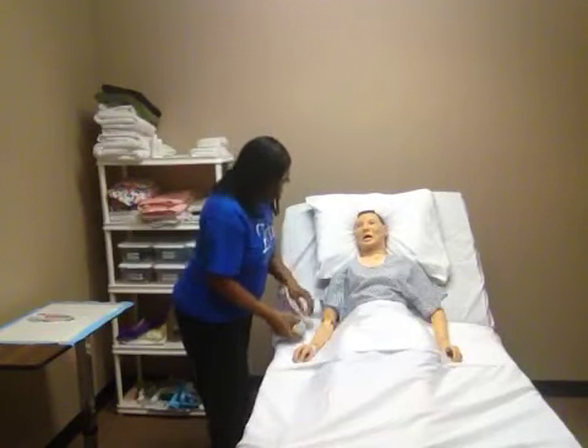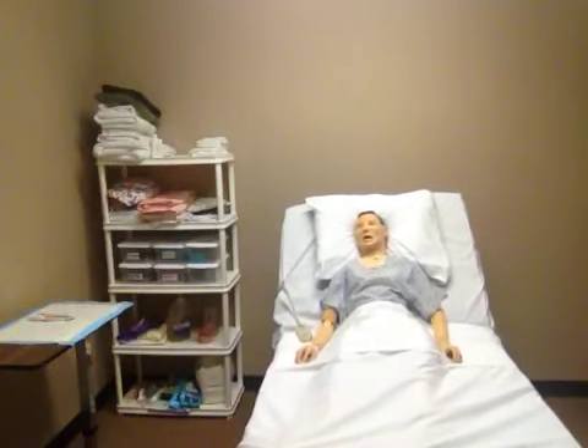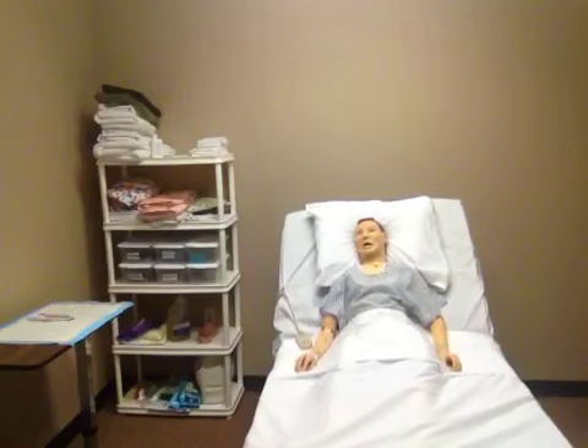I'm going to give my resident his call light. I'm going to lower my bed.